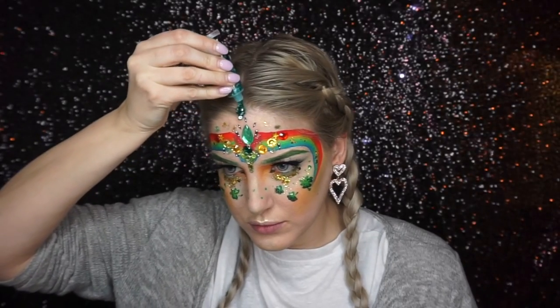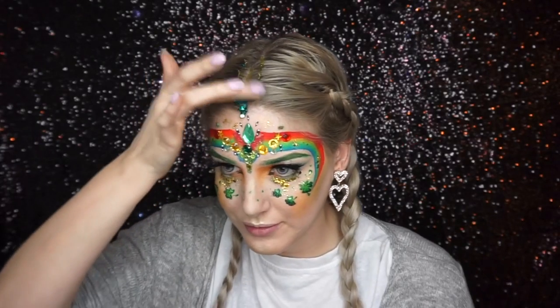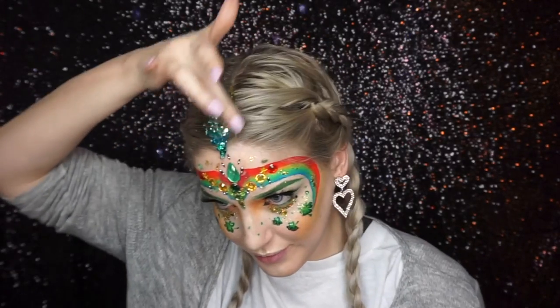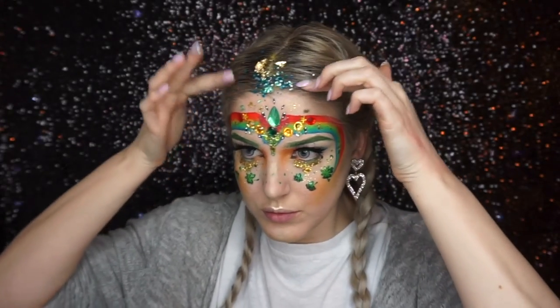I went into this green glitter to make a glitter parting, and I added bits of gold flakes to my hair as well to get the really festival look.